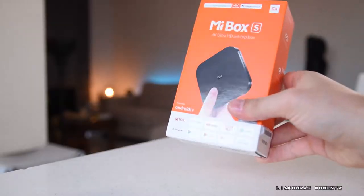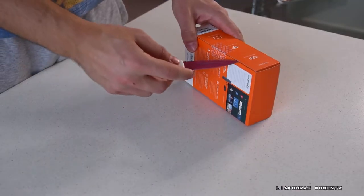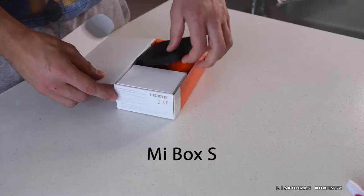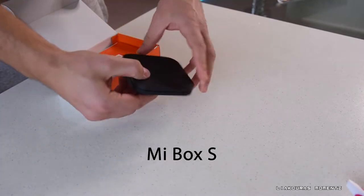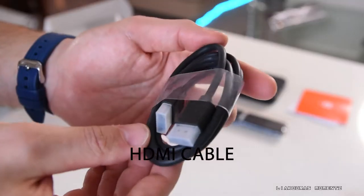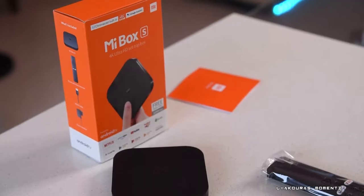So let's unbox it, see what's inside, and let's talk about it. The Xiaomi Mi Box S is a 4K Ultra HD set-top box that runs Android TV, and it comes around $60. In the box it's included: the Mi Box S, the installation manual, the Bluetooth voice remote control, the HDMI cable, and the power adapter.